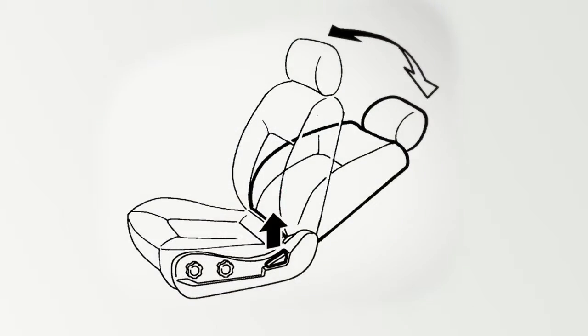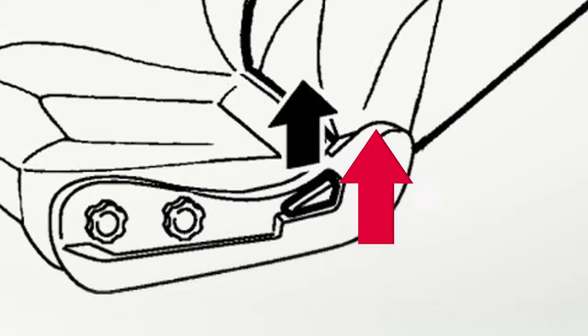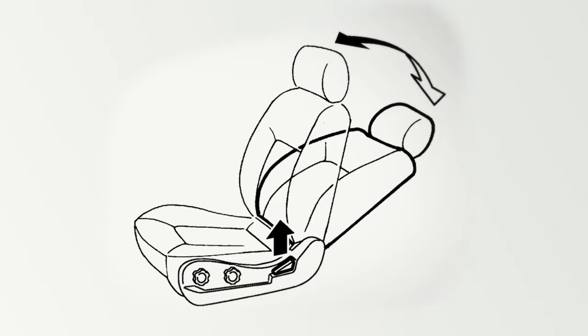To recline the seat backs manually, locate this lever on the outside of the seat base. Pull up and lean back. To bring the seat back upright, pull the lever and lean forward.